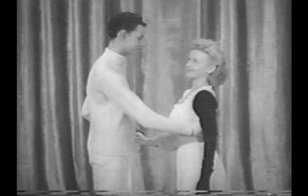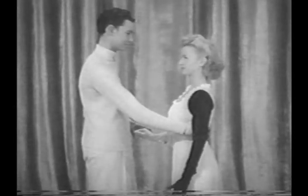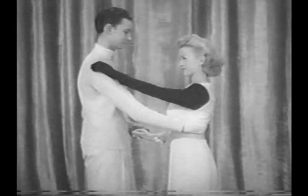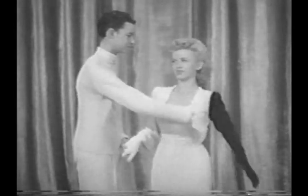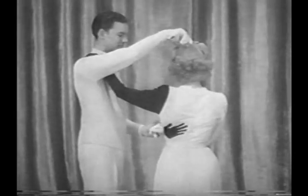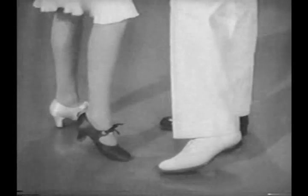And now, folks, so that you too may learn to hit that jive, let me give you a simple explanation of jitterbug fundamentals. We've dressed the kids so that you may easily see the basic movements of the dance. The boy's right hand is sometimes placed here, which of course is why we placed the mark here. But the girl's foot should never be placed here. Simple.